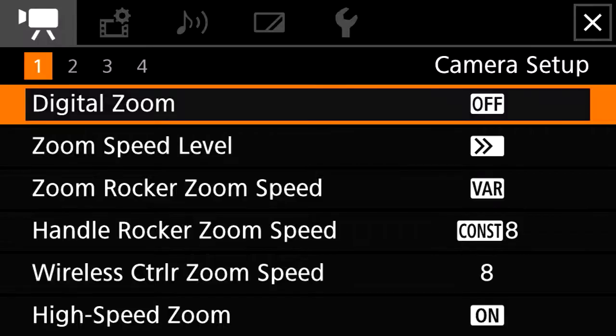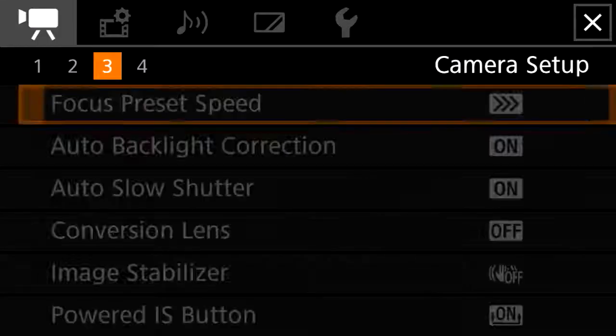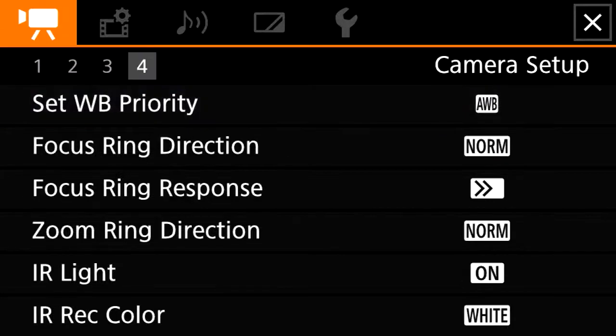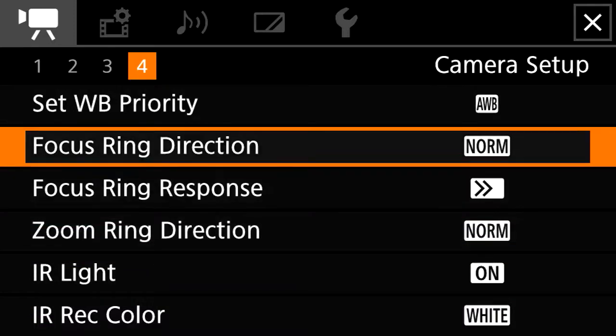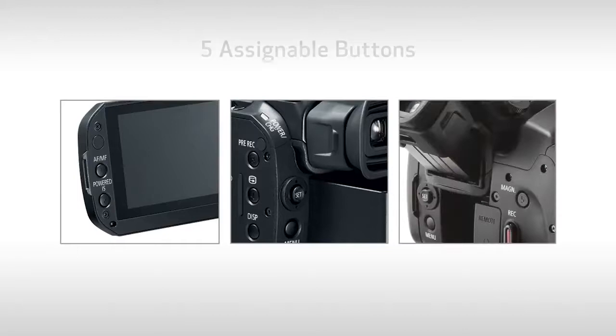A new redesigned user interface makes it easy to use with both touch and cross key operation. Finding menu items is a breeze and changing settings is quick and easy whether shooting with a monitor or the EVF. The camcorder can be tailored to your specific preferences or needs too. Along with 5 assignable buttons you can match to the functions you use most often, the Vixia GX10 also features a touch assignable button.